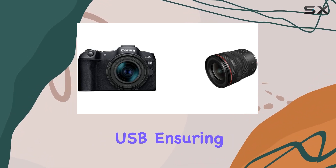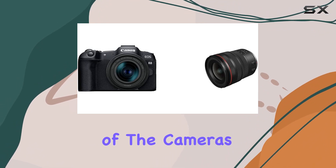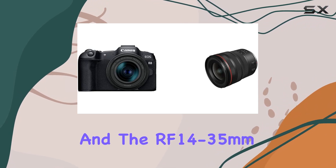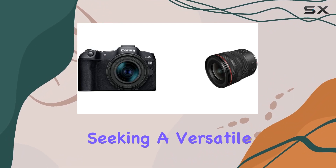Connectivity-wise, the R8 supports USB, ensuring easy data transfer and tethered shooting options. The combination of the camera's compact form factor, impressive image stabilization, and the RF14-35mm lens's capabilities make the Canon EOS R8 a compelling choice for both enthusiasts and professionals seeking a versatile and high-performance mirrorless setup.